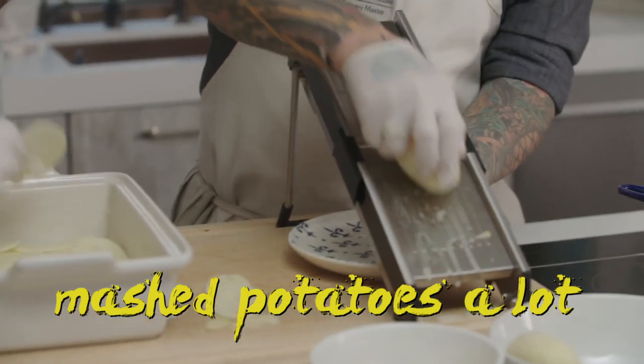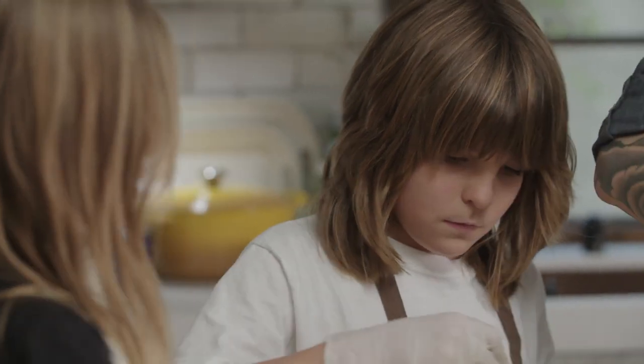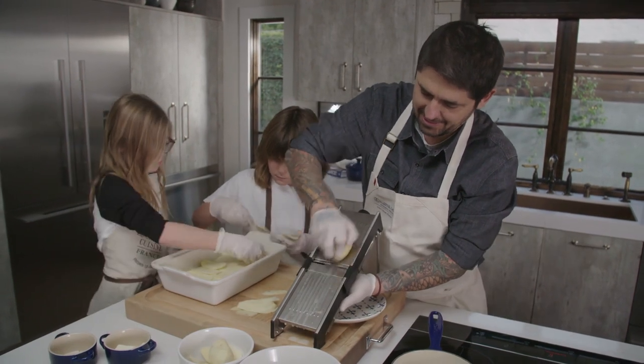Do you like potatoes, Rev? I like mashed potatoes a lot. Do you like the mashed potatoes Papa makes? On Thanksgiving I ate a lot of it — I had the flu, but Daddy's mashed potatoes are too good to resist. Even when you're sick, you have to eat them. Thank you, actually.